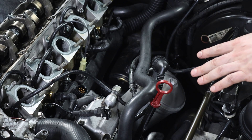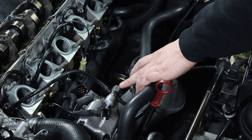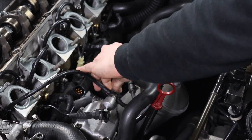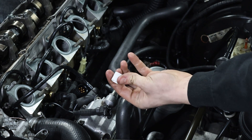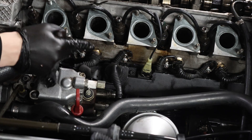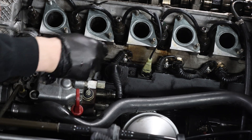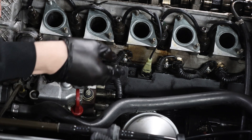Now you have to make sure that every single connection to the pump is removed. Let's start with the fuel return line. Put this cover on — it comes with the rebuild kit from Bosch. Now the main electric connector to the pump: just turn the plastic ring at the bottom and it disengages and you can pull it out.